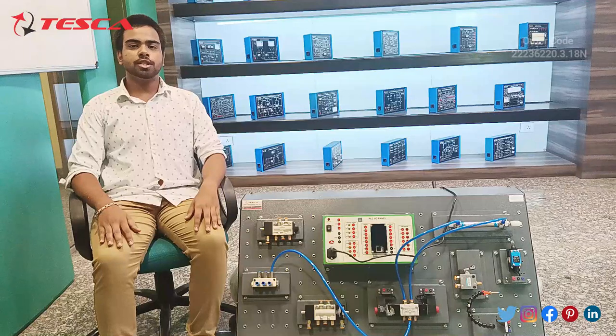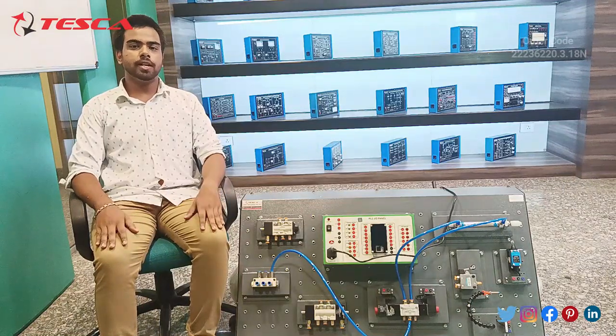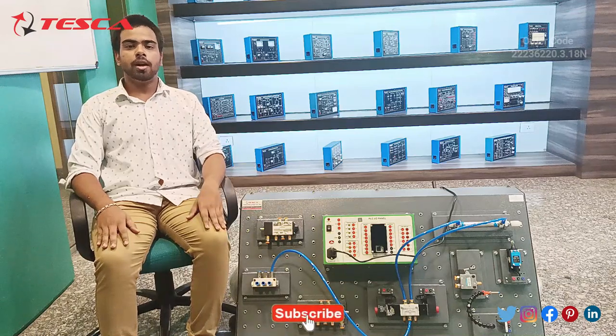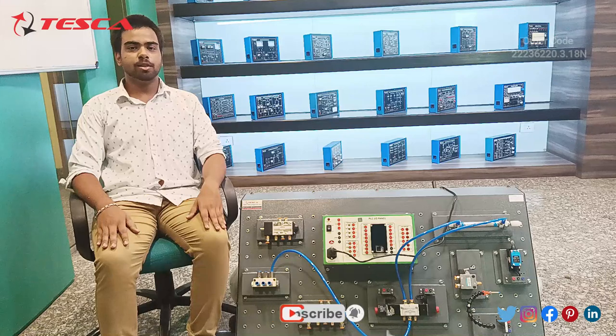This is the complete demonstration of this product. If you have any query, you can contact the Testa Global website. For any other information related to this product, you can refer to the manual. Information related to other products is given in the links in the description. Thank you for watching this video — if you liked it, please like, share, and subscribe to our channel.